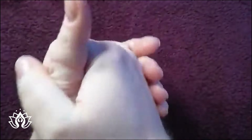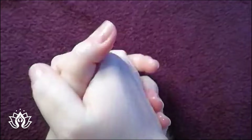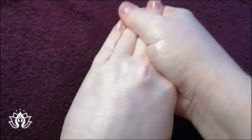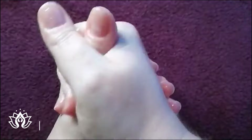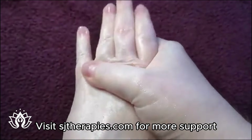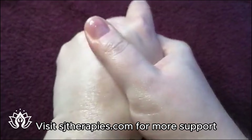As promised, I am coming on this evening to show you how to do a really nice and simple hand reflexology routine to help with congestion and inflammation.